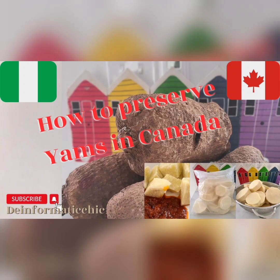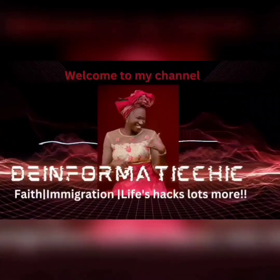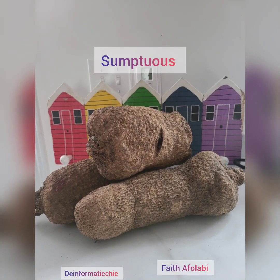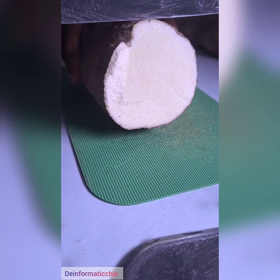Hi guys, welcome back to my channel. Today we're going to be talking about how to preserve yams in Canada. This is the Informatic Chick — it's all about faith, immigration, lifestyle, and lots more. So let's get into it. This is a Nigerian yam I got from an African store here in Halifax, Nova Scotia.